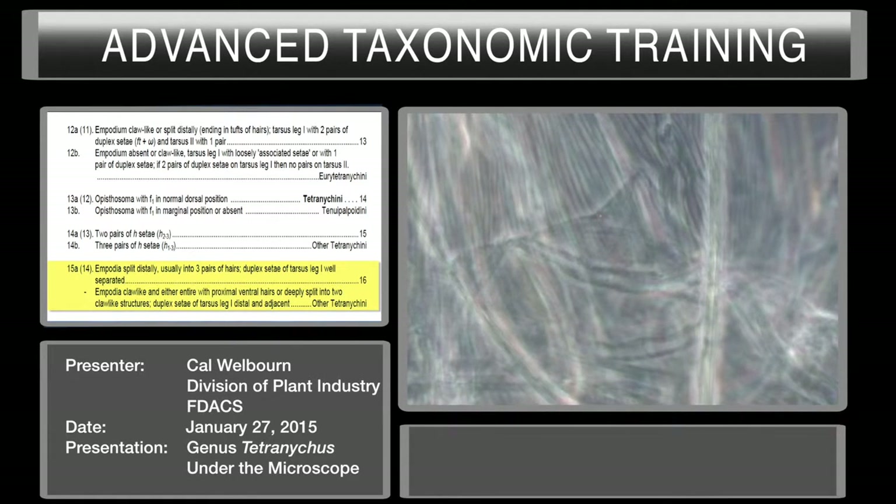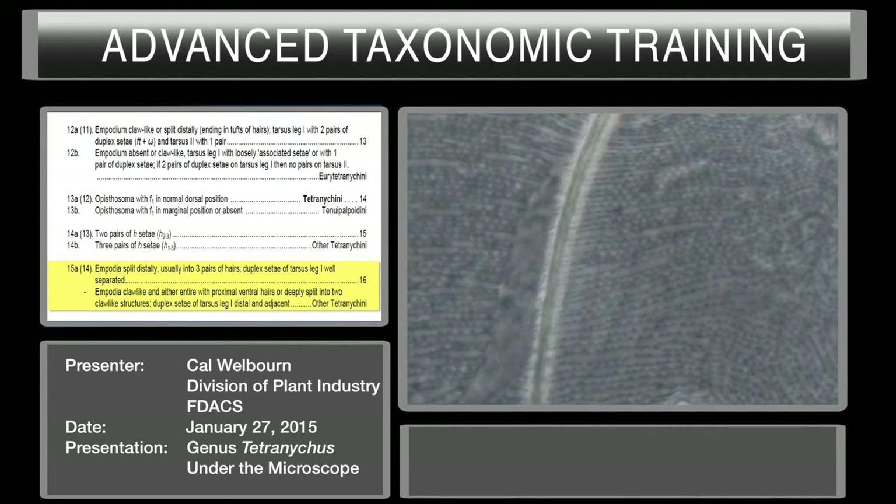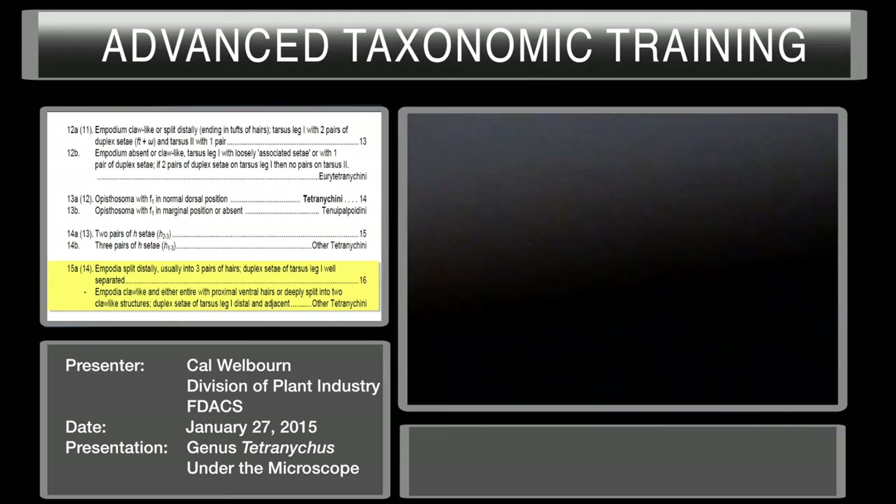At this point, you cannot go any further in the key unless you have a male. On most interceptions you're only going to have immatures and females. Immatures and females can be identified to genus, but you cannot go to species in most genera of the Tetranychidae without a male. In the genus Tetranicus, where we are now, you cannot identify it reliably without a male. We'll move on in the key, keying it out to species — but we'll be doing all our work under oil immersion because you cannot see the structures of the aedeagus without oil immersion.